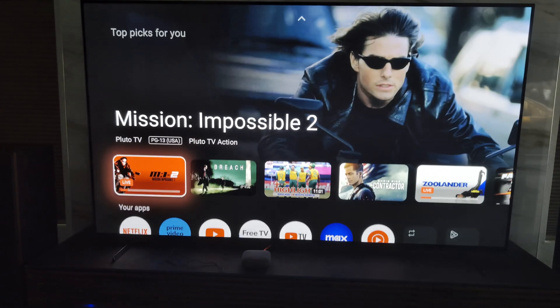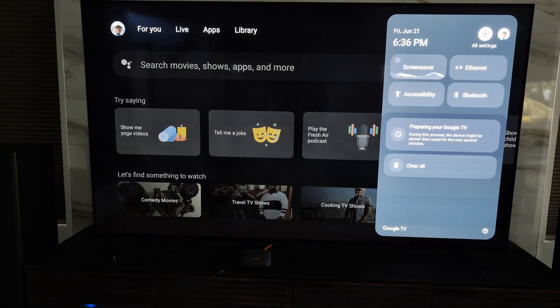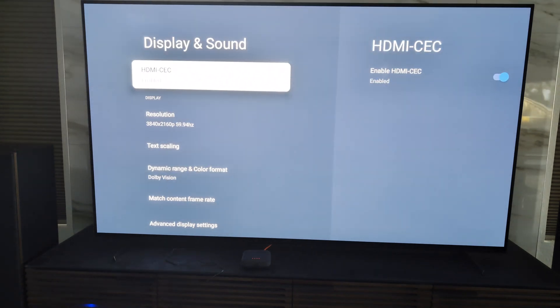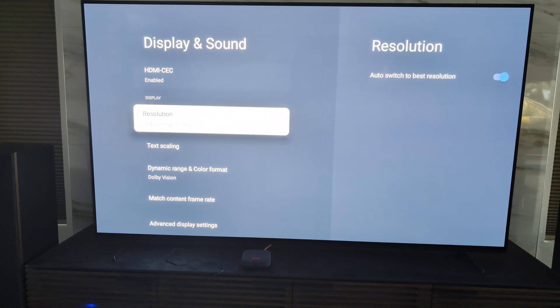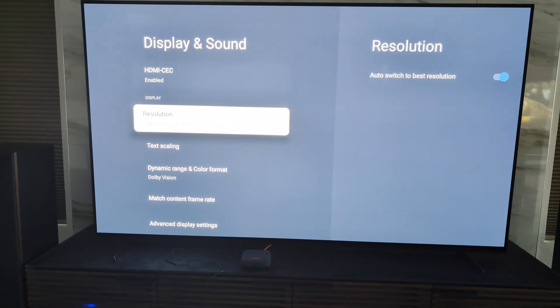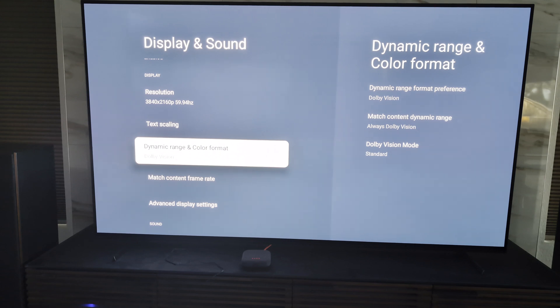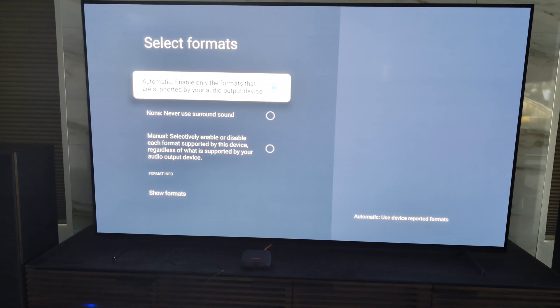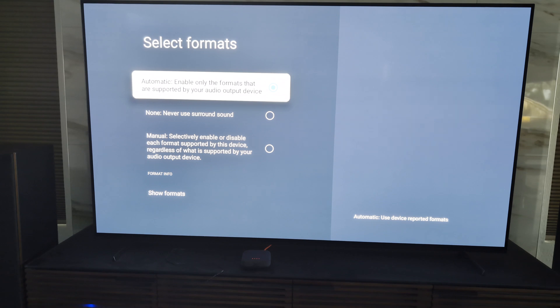It's already signed into my account. In settings, the HDMI CEC functionality allows me to control the TV, the Onn box, and the receiver all through my Onn remote. Resolution is set to 4K, which is my TV's resolution. It already supports Dolby Vision and was set to that out of the box — no need to change anything. I'm leaving audio to automatic so it can switch to whatever audio format is available.